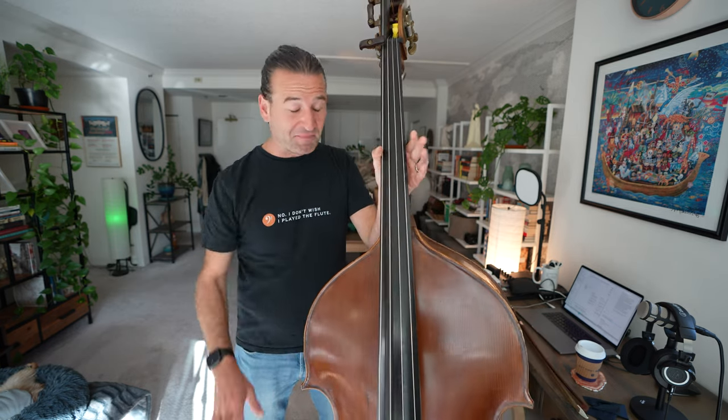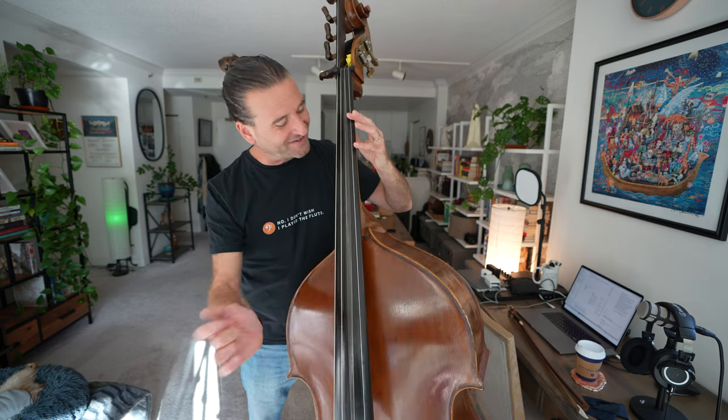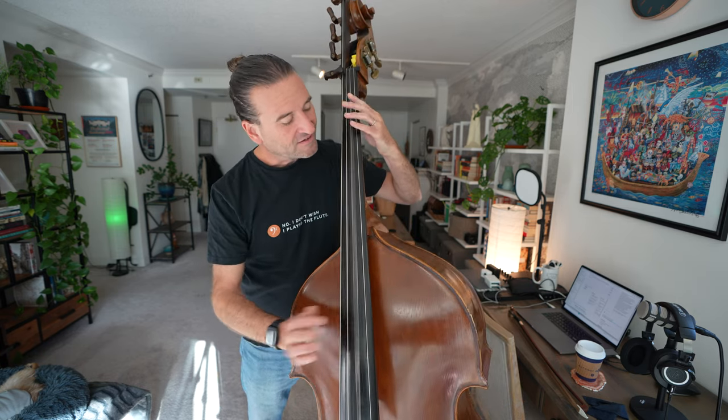Basses tend to be a lot brighter on open strings, and that's true for all string instruments. Even in a style like slap bass you'll hear a bit of a difference. It will also depend on the type of strings you're playing — like a gut string, an unwound gut, versus modern steel strings, or something in between with different materials. That's all going to have an impact on the quality of the open string too.